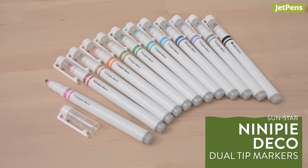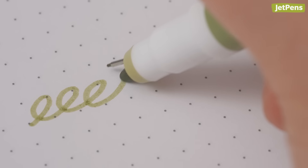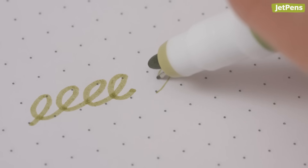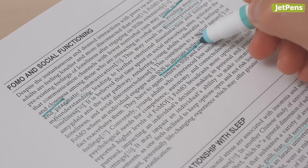The Sun Star Neenie Pee Dual Tip Marker is the bullet-tip version of the Neenie Pee Highlighter. If you've never seen one before, don't be alarmed — it's not broken. It has two tips on the same end, so you just have to rotate the marker in your hand to switch between the two sizes. The Neenie Pee marker uses the same ink color in both tips, making it really easy to color-code notes.